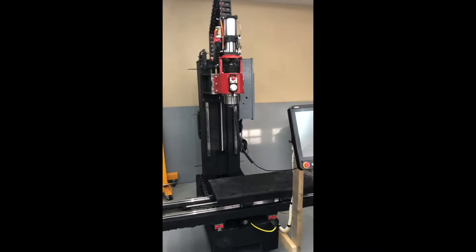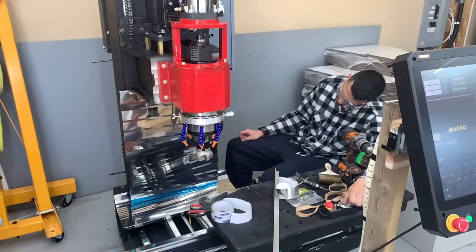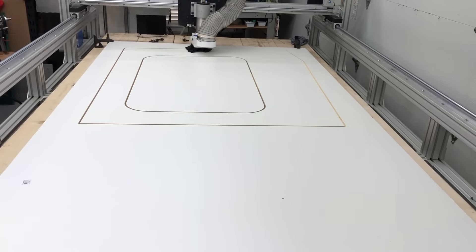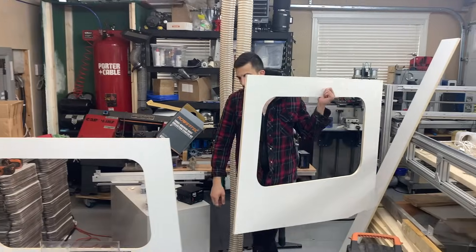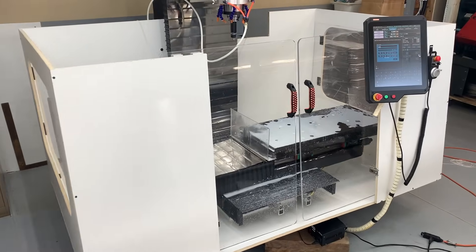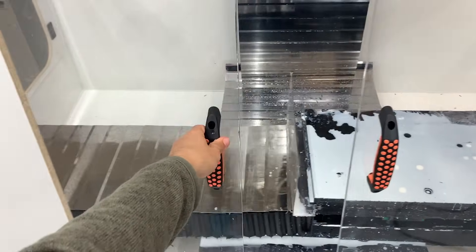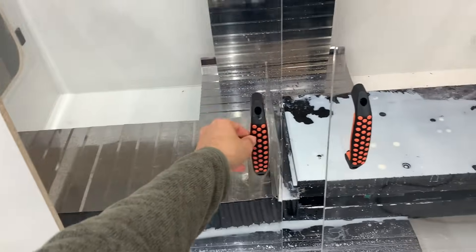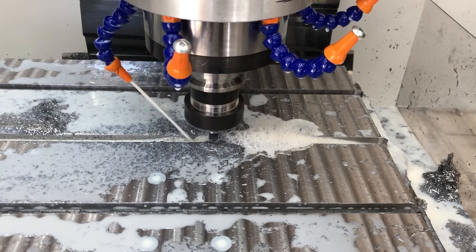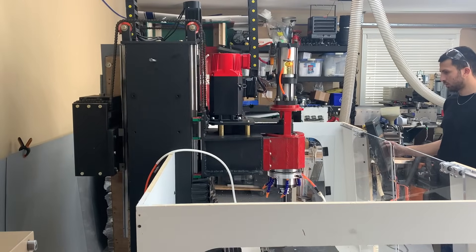Here it is — the finished operational machine. From now on everything we're adding are nice-to-have features, such as way covers on all axes. We used our router to create a cage to house the coolant and contain all particles that fly off the machine, and also cut some custom sliding doors. Finally, we used the machine itself to surface and T-slot the milling table, then did some final testing for the counterweight assembly before concluding the build.